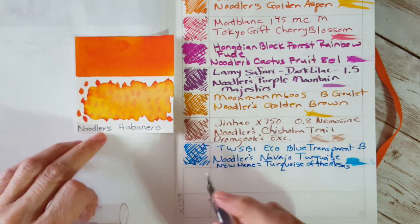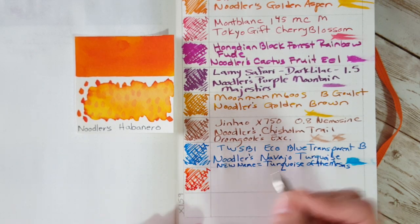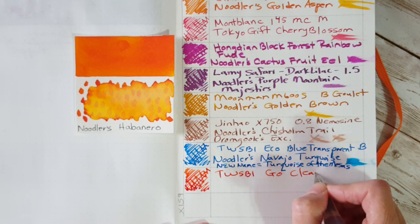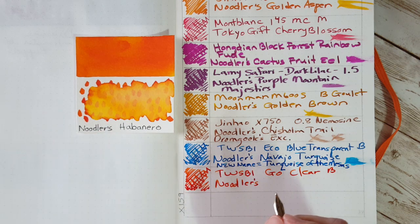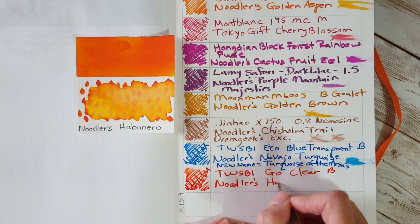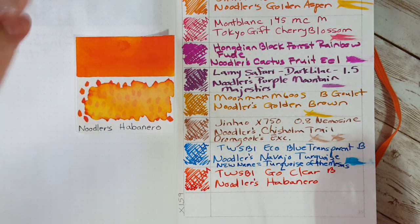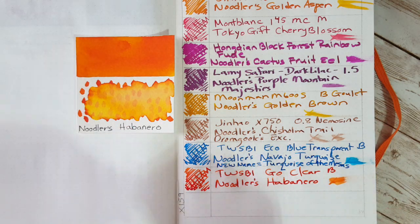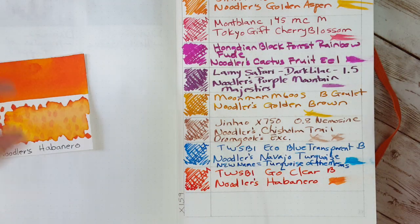Last but not least is the TWSBI Go with a nice broad nib and Noodler's Habanero — this is where I started realizing I selected some inks that are kind of close. Twisbi Go, clear, broad nib, Noodler's Habanero. I think this was a sample — one came from pen friend Frederick. It's a beautiful kind of warm orange, I just love it.